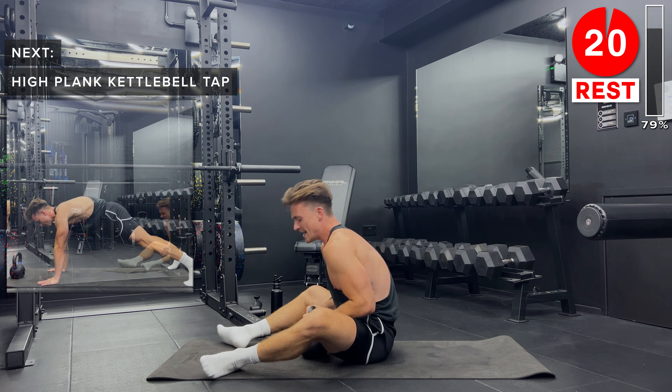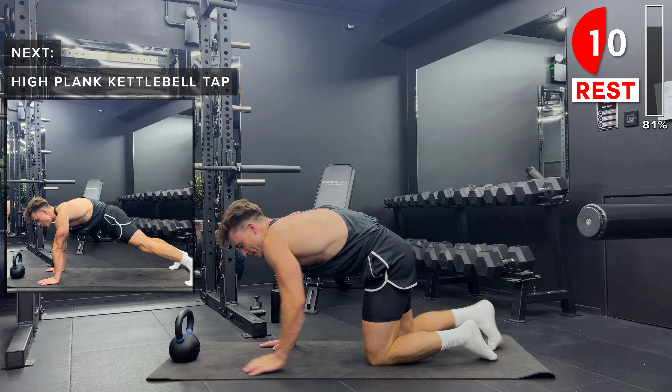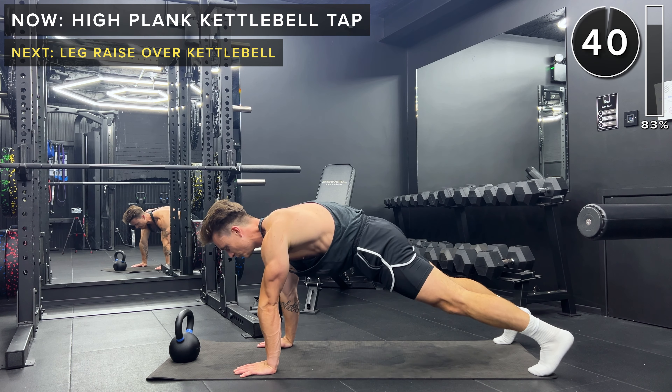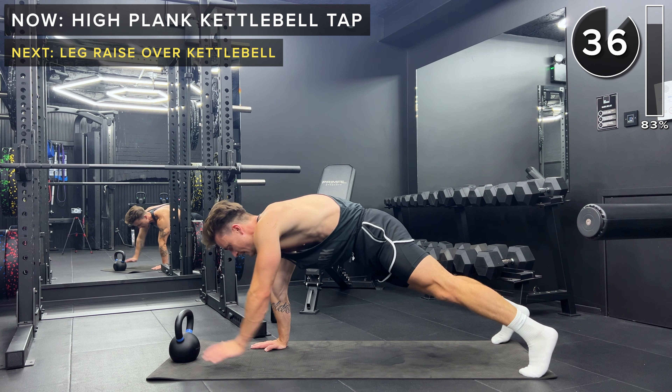Now set your kettlebell up at the end of your mat or the space you're working in. We're going to get into a plank position and alternate tapping the top of that kettlebell with our hands. Really important here — keep the body as straight as possible, keep yourself locked in. I don't want to see any movement in the upper body apart from your arms. Try and keep yourself locked in space.